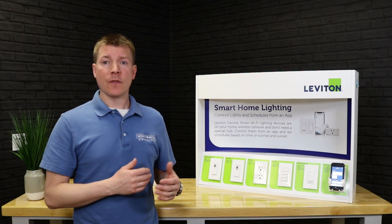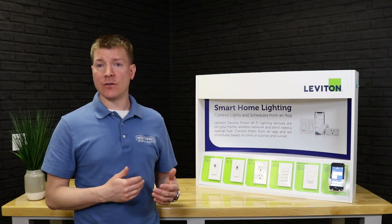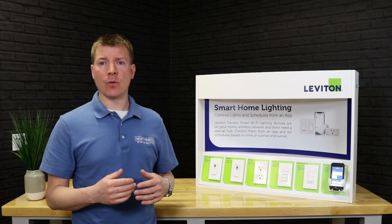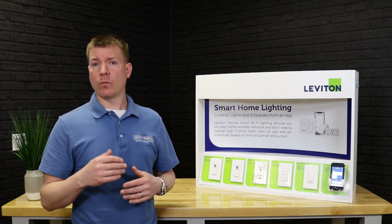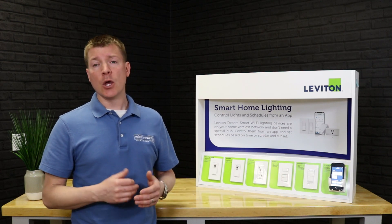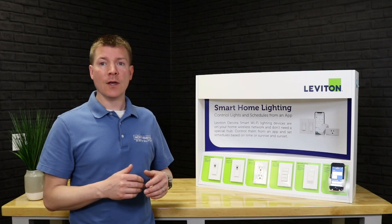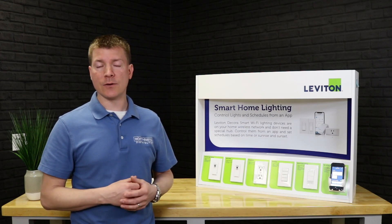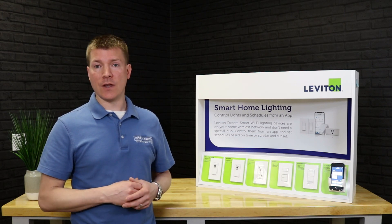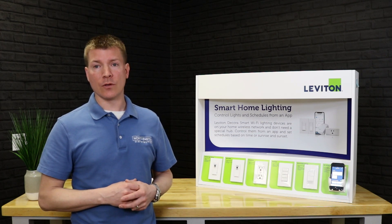We'll go through and show you the devices that make up the system. We'll show you the app, how to add a device to the app, and take a tour through the app to show you all the different features — what makes it up, what different features you'd want to use and show to your customers. We'll also talk about some applications this system is really good for beyond just a typical lighting system, and show you some of the Alexa integration it has built in with some other products in our lineup.